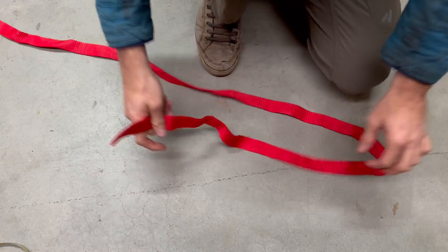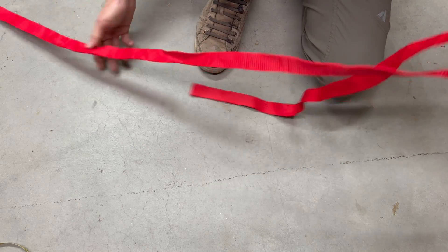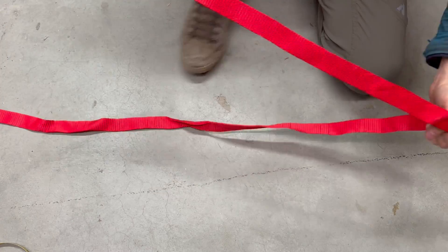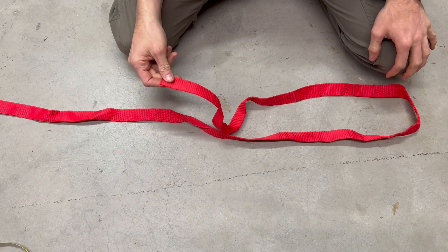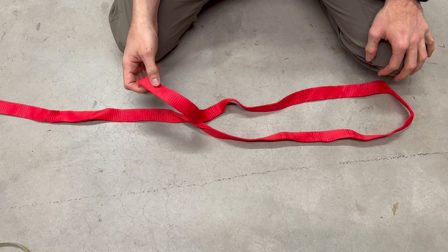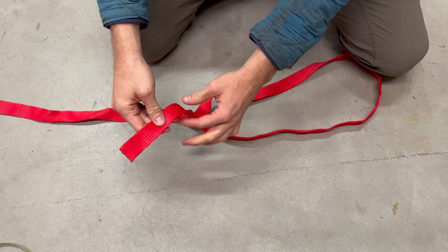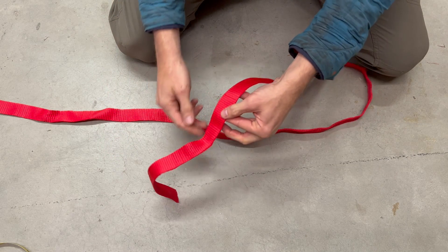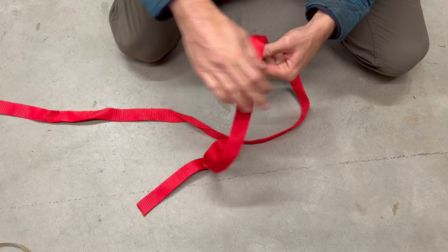Quick video on how to do a woven end loop in the adjustable anchor webbing. This is going to be showing six weaves, which is the minimum without a stomp knot. We're going to want to start at least nine slots from the end — one, two, three, four, five, six, seven, eight, nine.